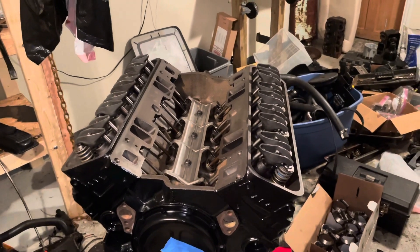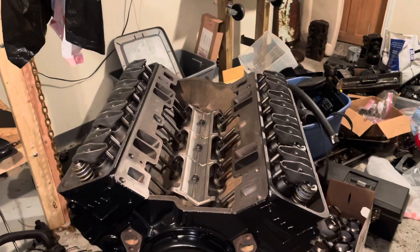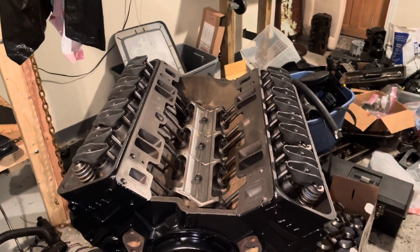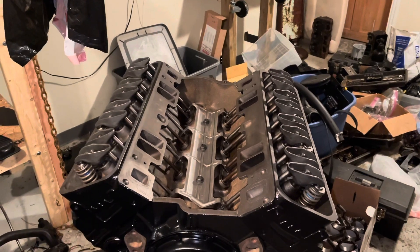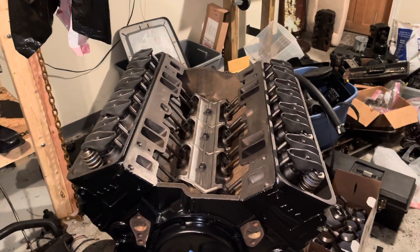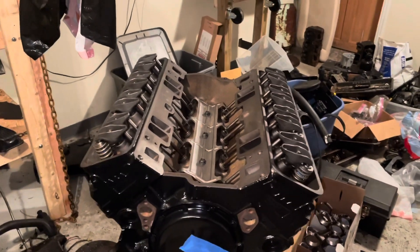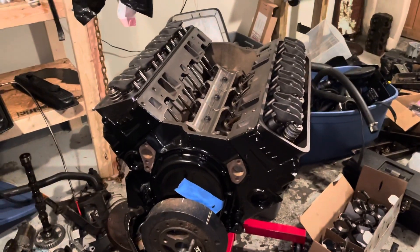Hello, welcome to another video by LSX Engines Tuning and Marine. In this video I'm going to install an intake manifold on a 5.7 liter MerCruiser V8 engine. The engine is actually going on a Volvo Penta boat. I just call them MerCruiser — they're all the same. MerCruiser, Volvo Penta, it's all General Motors engines.